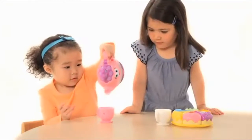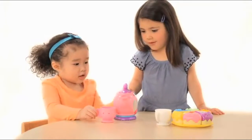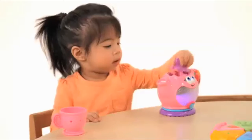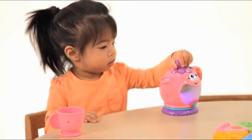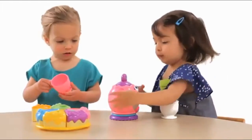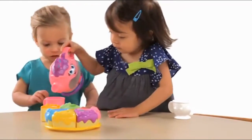With this adorable 10-piece set, children can practice counting, pair colorful cake slices with matching tea, lift its lid to play peek-a-boo — well, hello — and practice important preschool skills like sharing through pretend play.